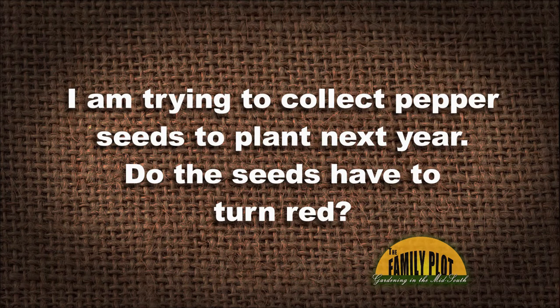I am trying to collect pepper seeds to plant next year. Do the seeds have to turn red? — Casey from Wynne, Arkansas. No. Peppers can be a great crop to save seeds from — they tend to be predominantly self-pollinated, so there's less chance of cross-pollination. We want to make sure they're open-pollinated, might be an heirloom, not a hybrid. We want to make sure the fruit is pretty mature. The seeds will be greenish-brown; scrape them out from the interior of that ripe fruit and let them dry a little bit. They'd be unlikely to be red, but it'd be nice if the fruit is mature.